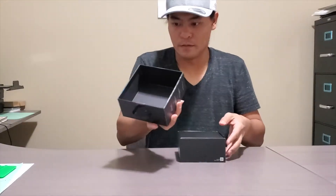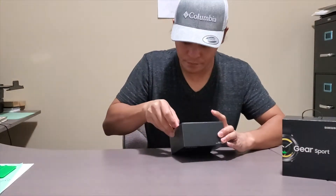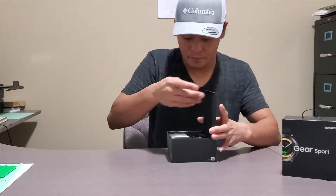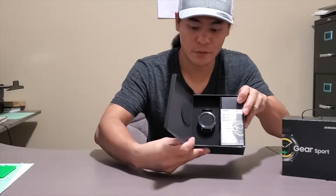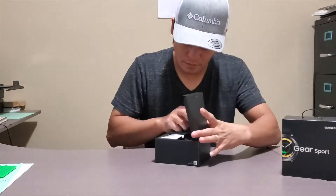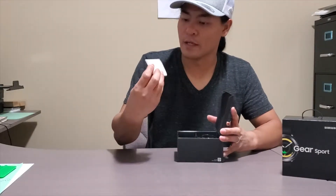Pretty nice box. Here's the watch — looks pretty nice. And here's the quick start guide.